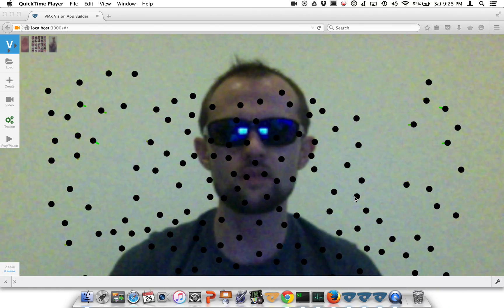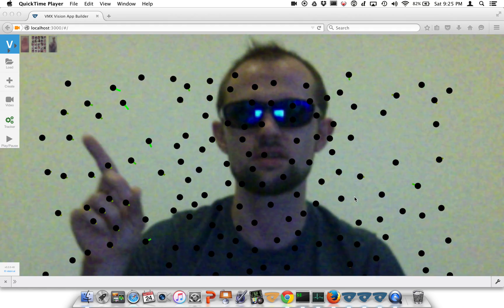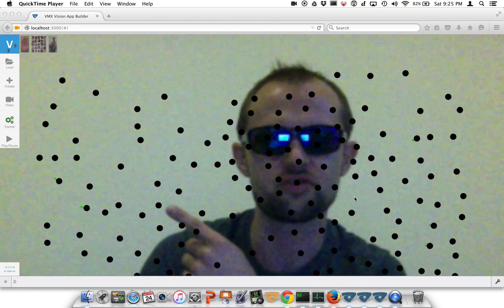Alright guys, let's take a look at the points being tracked inside VMX. Notice the points wiggling around in the background — that's because there's not enough visual information to constrain them.